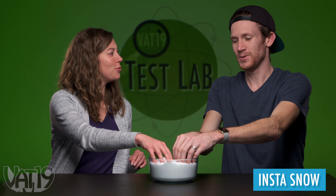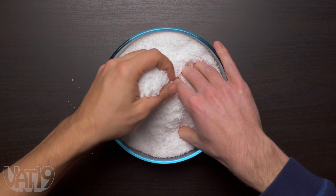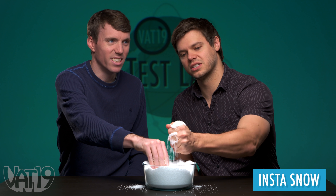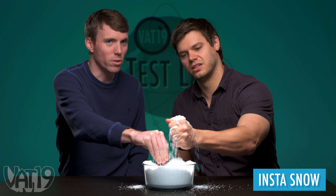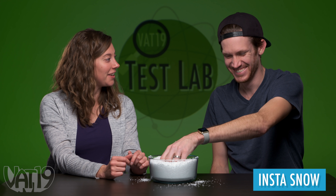It looks like snow, but I would still think it's fake snow. It feels a bit like snow. It's a little wetter than I would have thought — it looks really dry, super dry. It's kind of got some gel feeling when you really scrunch it. It's a little colder than room temperature. Danny, what does it taste like?